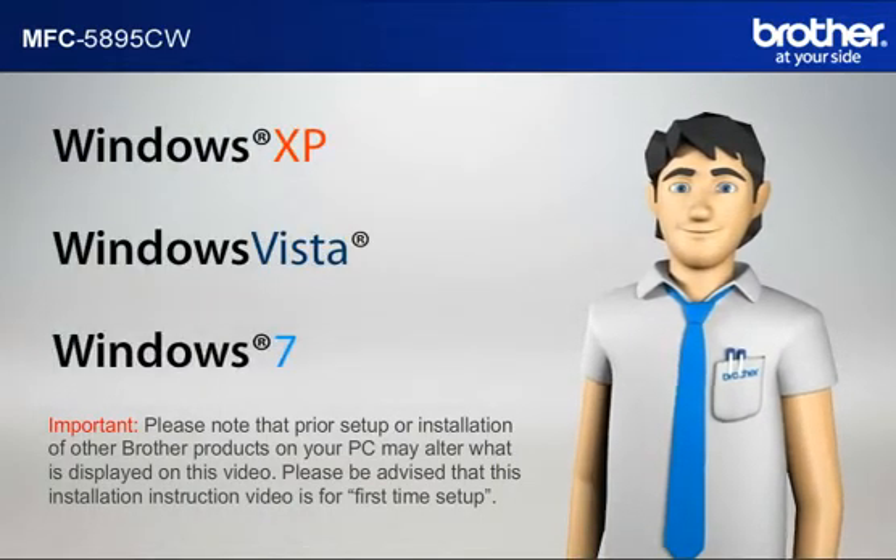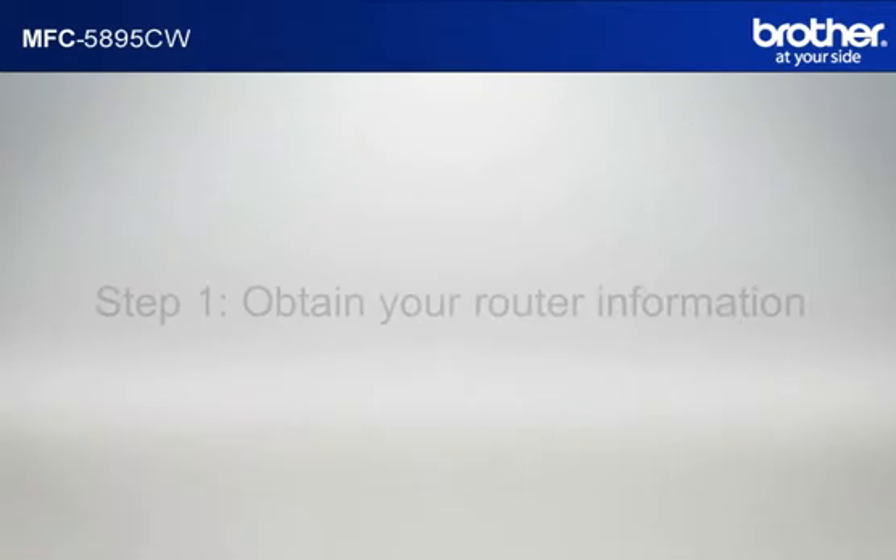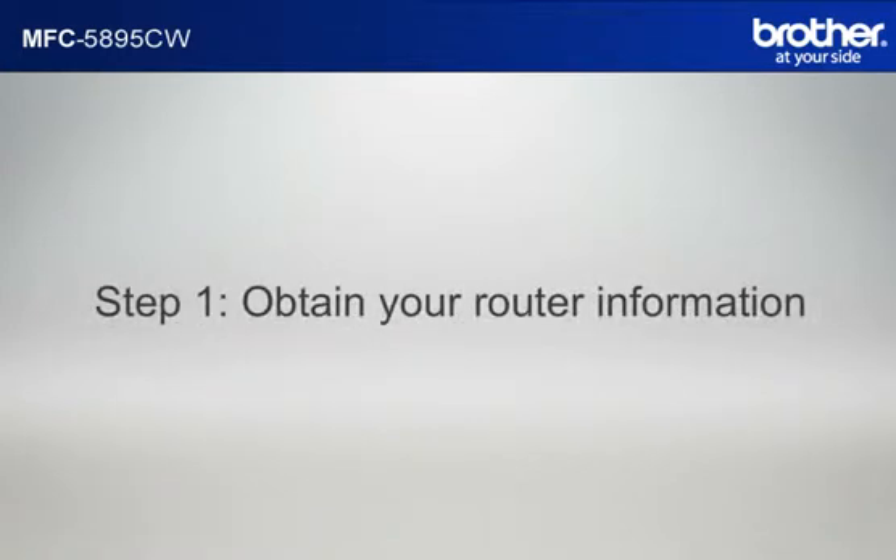Before starting, Simon needs to know your operating system. Step 1: Obtain your router information.